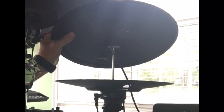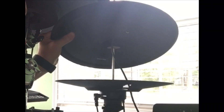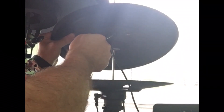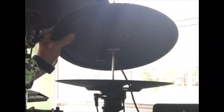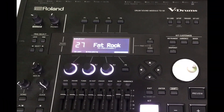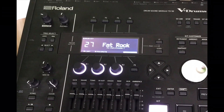Step number two is also simple but important. On all the ATV cymbals there are two jacks — kind of like some of the higher-end Roland products — and one says 'cup' and one says 'edge.' When you are using the ATV cymbals in combination with the Roland module, be sure to plug into the edge jack.